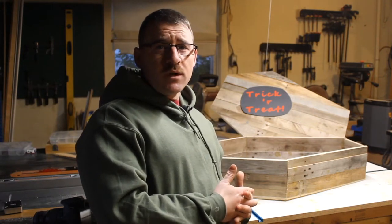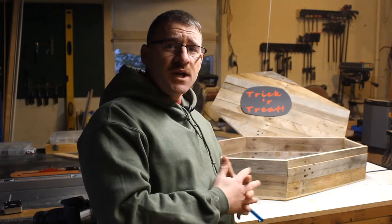Hi, I'm Chris. This is CK Woodworks. Welcome to my channel. Thank you for checking out my video.